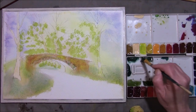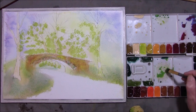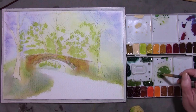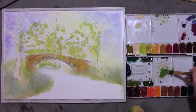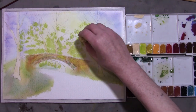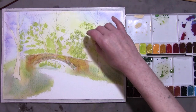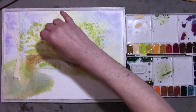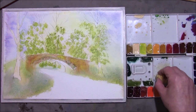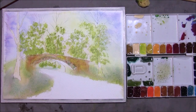Now your first layer is dry. I'm going to take some more of the Viridian darkness. Take a little bit of the Cobalt Blue in there, and that might be enough. We can begin to put a second coat on it. Once again, that will have to dry.